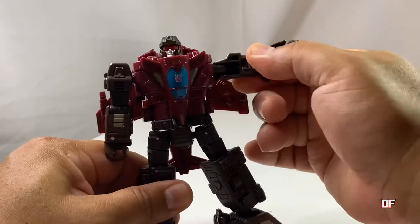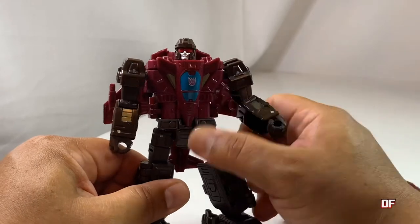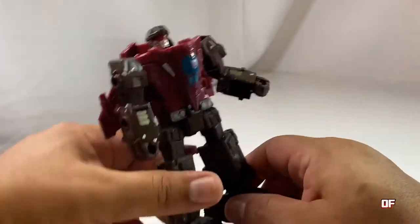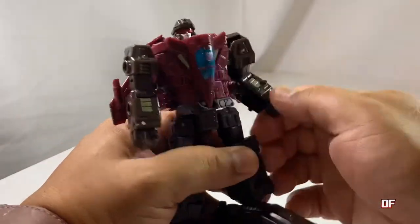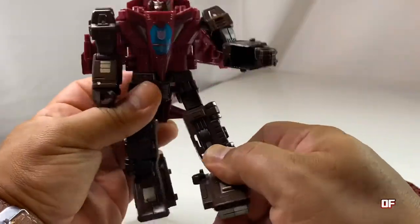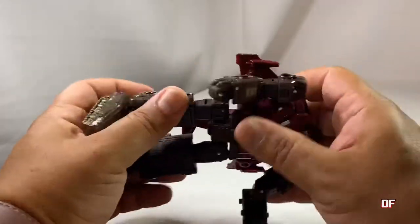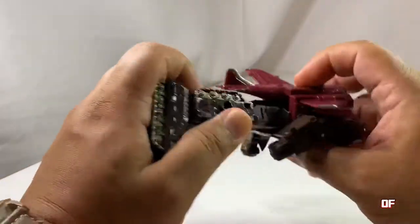He can definitely do this and his shoulders are so flexible. He bends at the elbows and knees at 90 degrees. His waist does not rotate a full 360 because his jet parts are in the way, so this is as far as he gets.